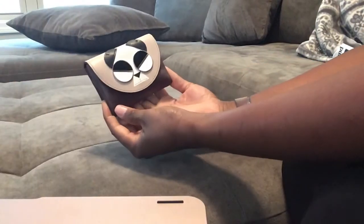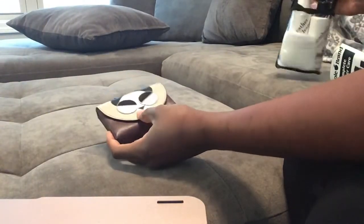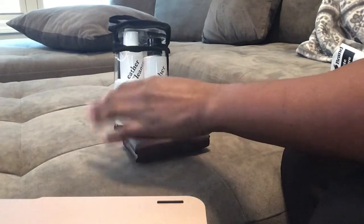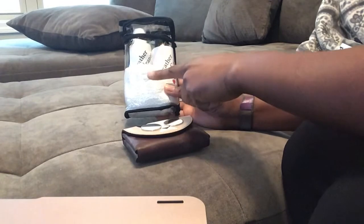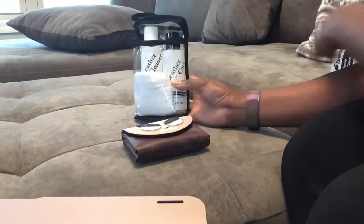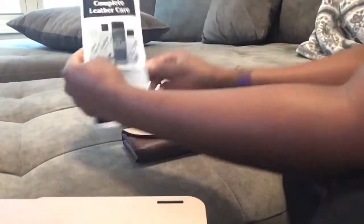Today I am going to be testing out a leather cleaner called Apple Leather Care. It comes in a two-pack — you can also buy it individually, but I decided to purchase it in a two-pack kit, where it comes with a cleaner conditioner as well as a cloth. It also comes with a little paper booklet.